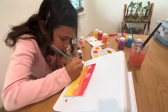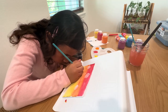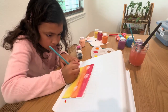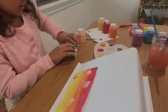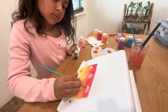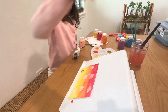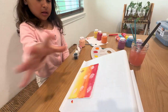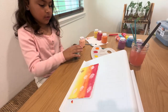We'll be right back. And then when they dry, we're going to come back and draw the window frame with black.